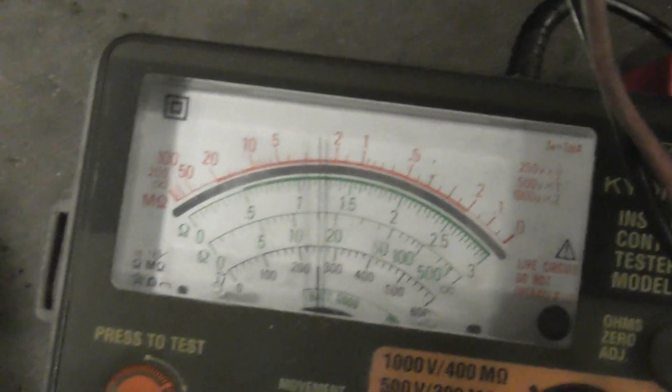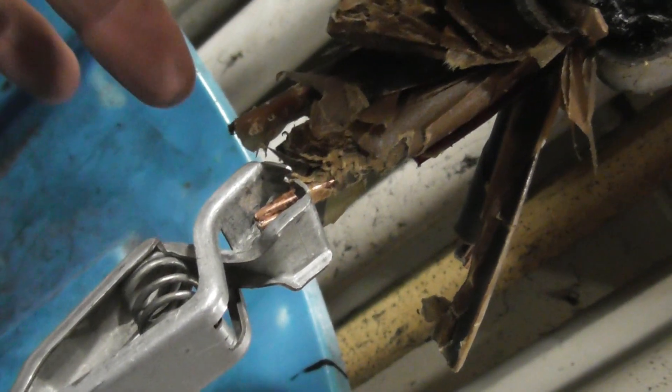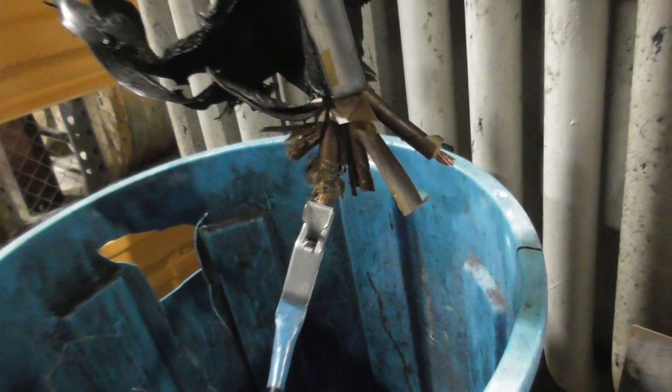There we go. So those were numbers one and two — these particular cables, one and two. Because that was three, so the fault is between one and two. They haven't opened the box, so yeah, something has failed.